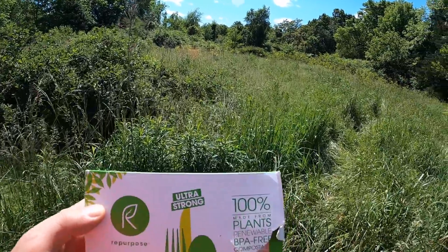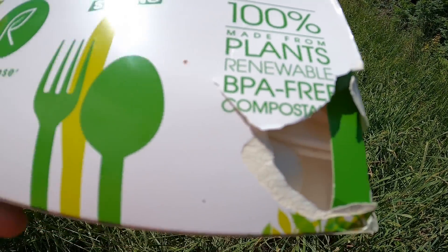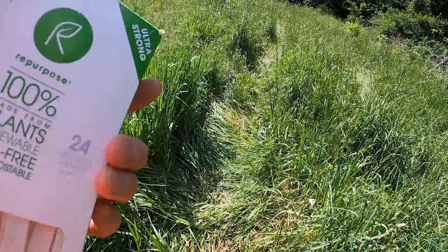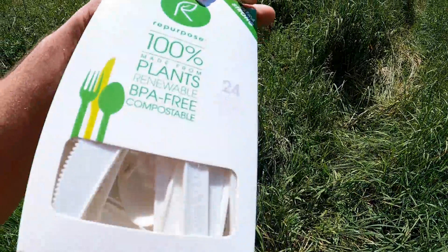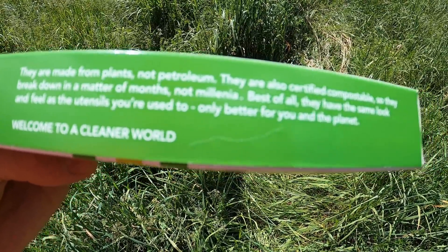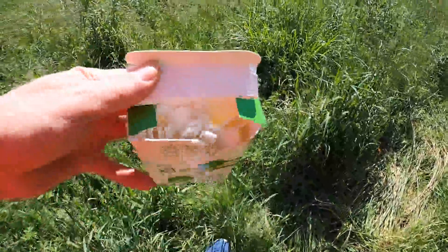I thought I'd make this fun little video about Repurpose ultra strong, 100% made from plants, renewable, BPA free, compostable plastic utensils - plant-made plastic - to see if it's true or not. It says these are not traditional plastic utensils made from plants not petroleum, they're also certified compostable so they break down in a matter of months, not millennia. Best of all they have the same look and feel as the utensils you're used to, only better for you and the planet. Welcome to a cleaner world. I thought I'd put it to the test.